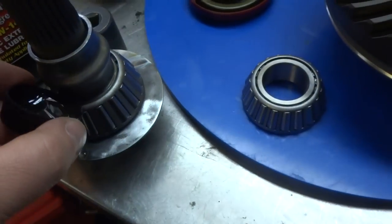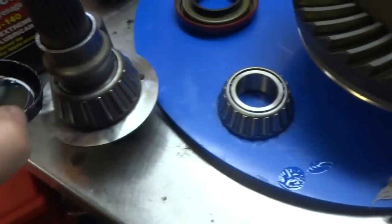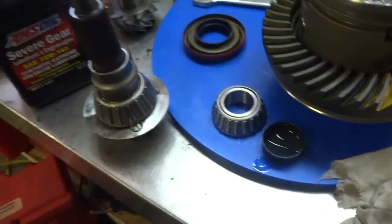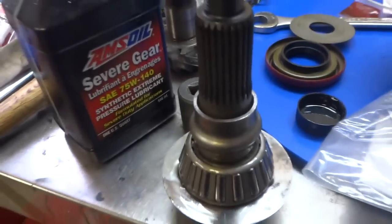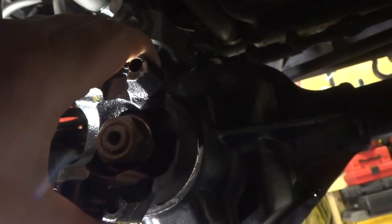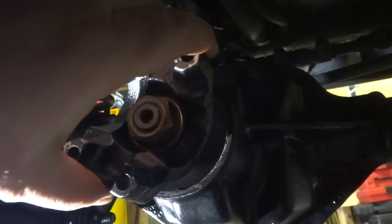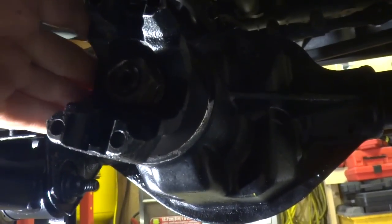I'm just going to pre-lube the bearing here — dump some differential oil on her and rub it in. I got the bearing super lubed with gear oil. Let's insert that to the pinion with our crush sleeve. I just sucked up some of the pressure because that bearing has got to get kind of squeezed on while you're putting the pinion on.